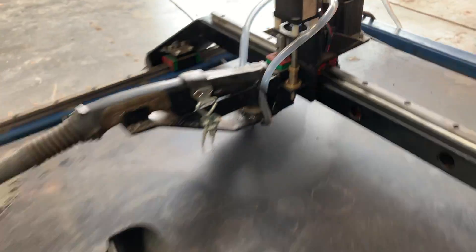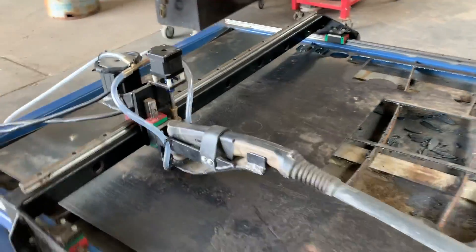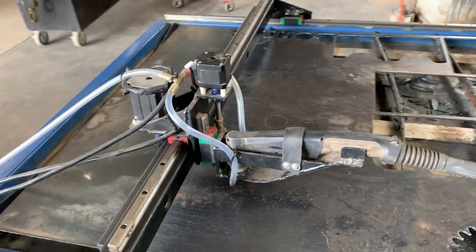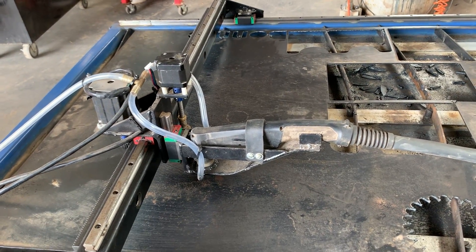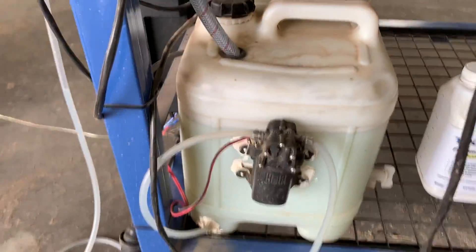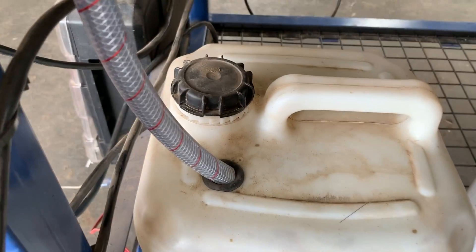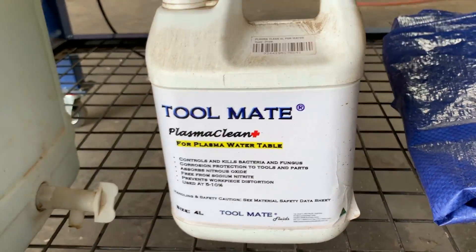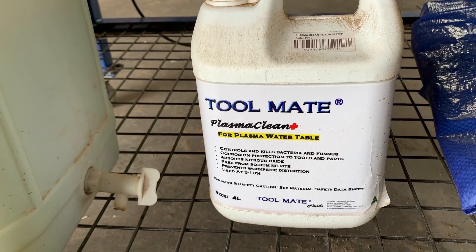The water cooling is a must. Otherwise your steel is just going to warp and it's going to touch the torch while it's trying to cut, move your work piece, and ruin everything. It's just a pump off eBay that pumps water up and feeds back through into the system in a loop. And that's the additive I'm using in the water — it does a pretty good job of preventing the steel from rusting.